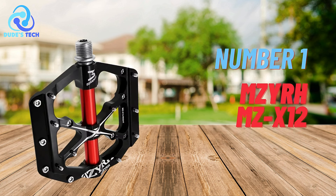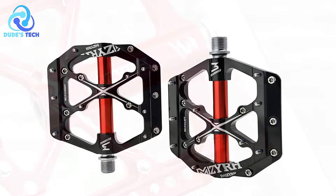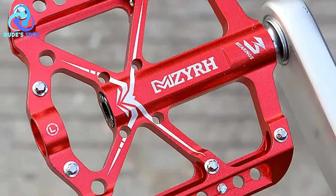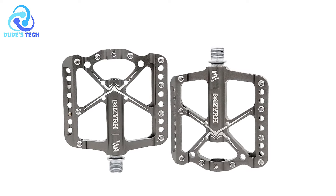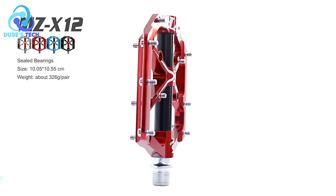And finally, at number 1, we have the MZIRA MZ-X12 anti-slip bicycle pedals. When it comes to cycling, having the right pedals can significantly enhance comfort, efficiency, and overall riding experience. The MZIRA MZ-X12 pedals are designed to provide durability, grip, and versatility across various cycling terrains. Let's explore the pros and cons to help you decide if these pedals are the right fit for your bike.